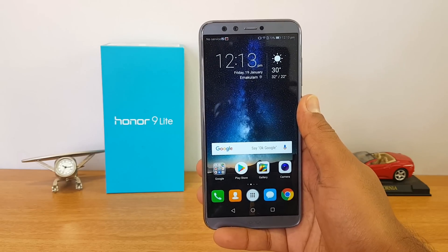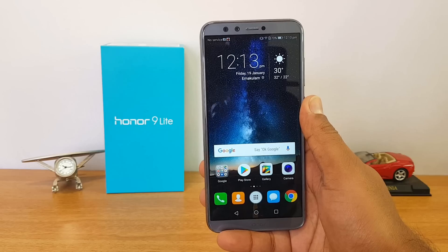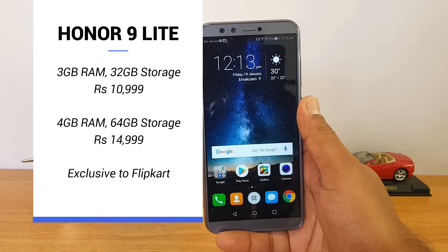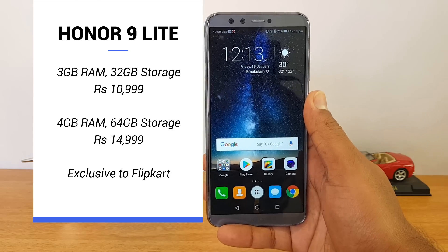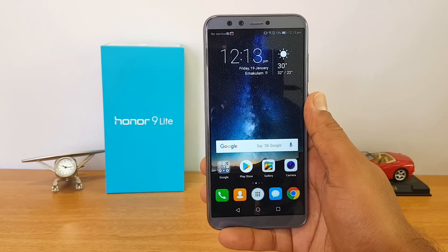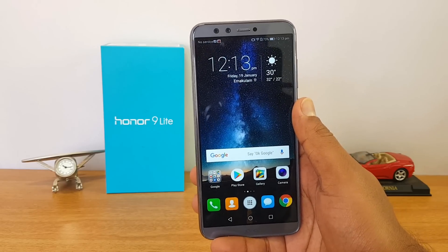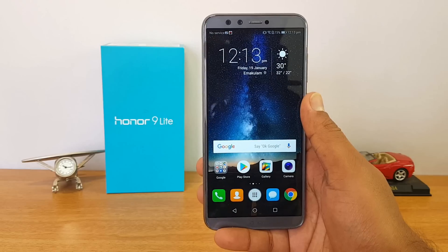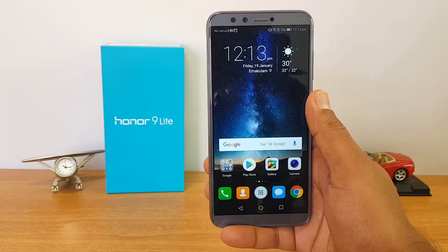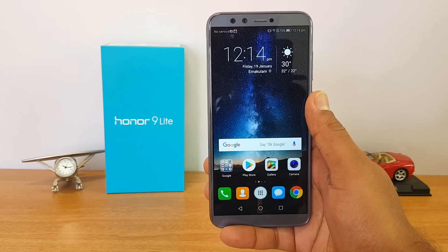The device will be available on Flipkart. There are two variants: the 3GB RAM and 32GB storage variant priced at ₹10,999, and the 4GB RAM and 64GB storage variant priced at ₹14,999 — a ₹4,000 difference between the two. Both variants are available on Flipkart, and a purchase link will be shared in the description.